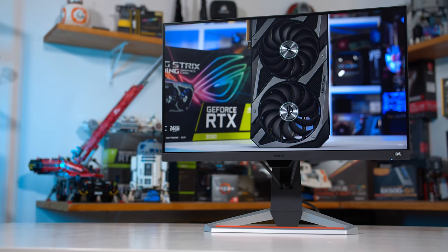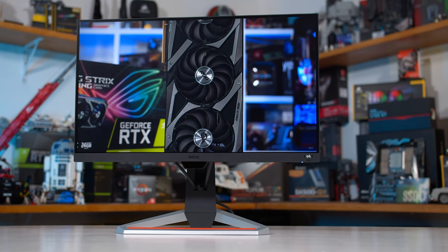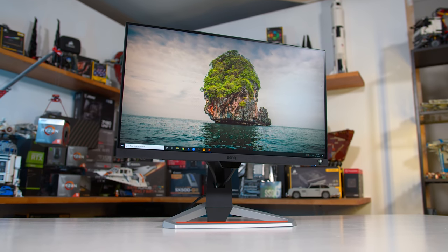Welcome back to Hardware Unboxed. I'll admit that when I was first approached to test out BenQ's new Mobiuz EX2510 monitor, I wasn't all that excited. It's a 24.5 inch 1080p 144Hz IPS display, and I've checked out a few of those in the past, so really this wasn't shaping up to be something new or interesting. However, after putting this display through its paces, I was pleasantly surprised, and I think we might have a decent competitor to the AOC 24G2 on our hands.